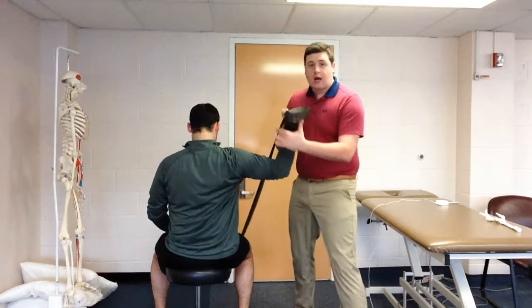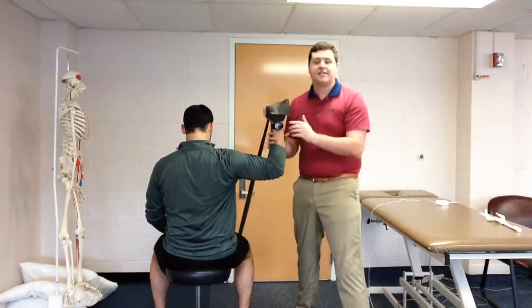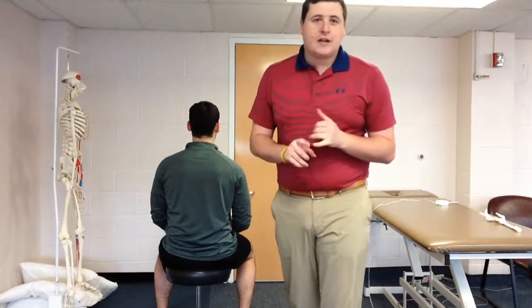Last time I'm going to come and challenge the athlete with these perturbations — different locations, different pressures — which is going to challenge the athlete further and strengthen their posterior cuff muscles, posterior chain muscles, scap stabilizers, and reduce compensation in their glenohumeral joint.